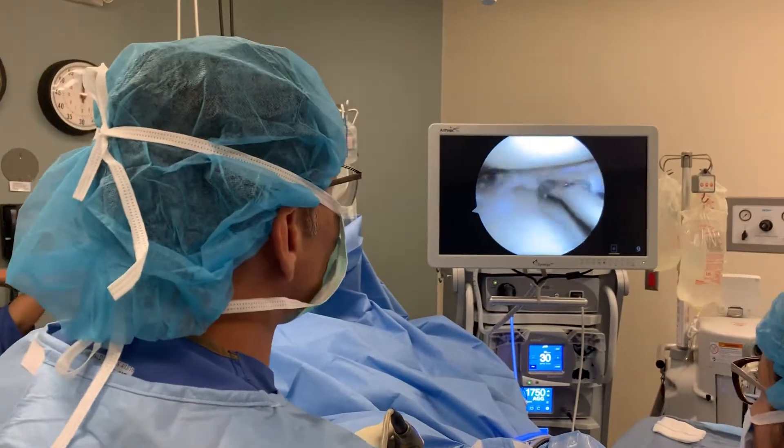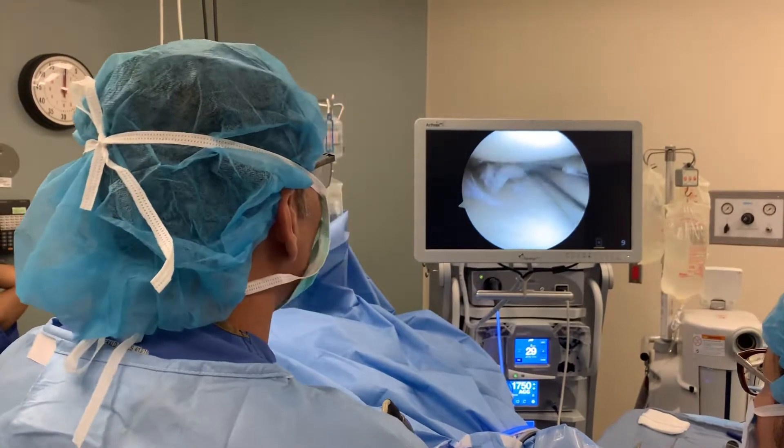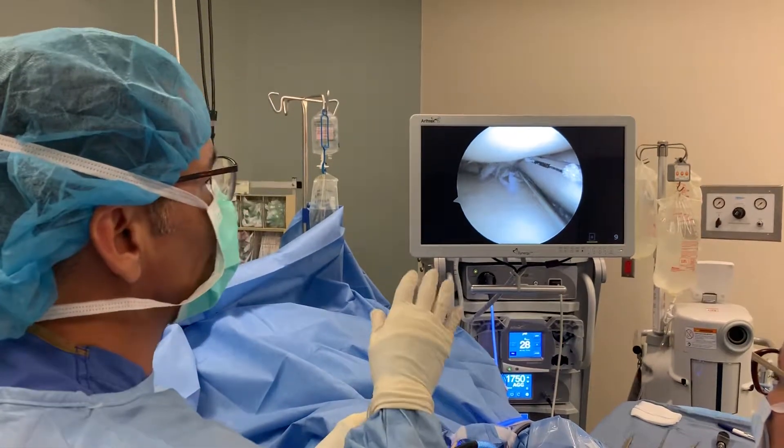Maura here at Orange Main Street Surgery Center with one of the top teams over here, my staff Corey and Lori. What we're doing here is a really unique case — we have a gentleman, an active gentleman who injured his right knee.